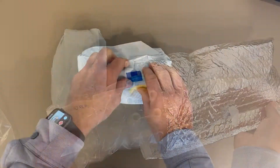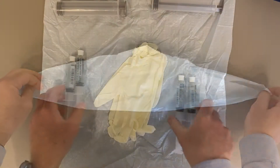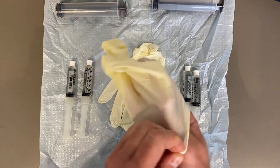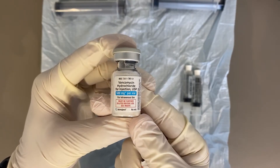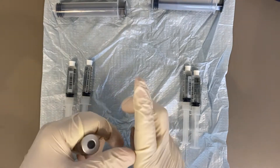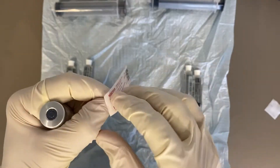There are two separate parts: the sterile bag, and then the kit for preparing the antibiotics. This includes saline, as well as two 60 cc syringes. I try to observe clean technique with gloves and wiping down the surfaces of the vials and things.